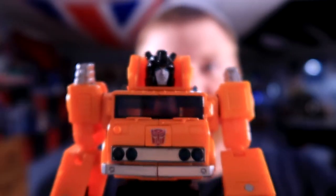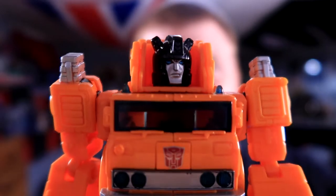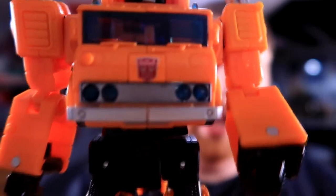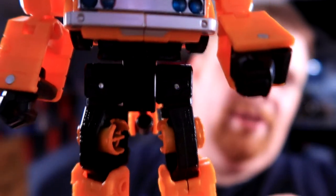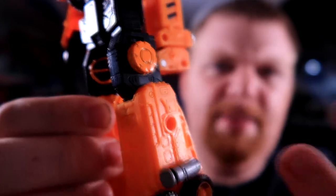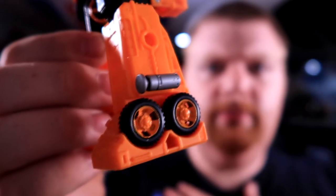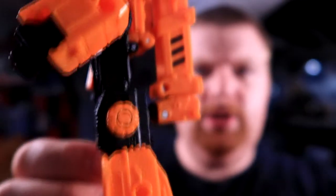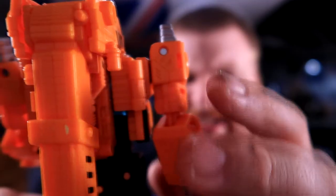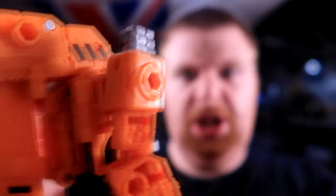Getting in close here so you can see some of the details. It's just really nicely detailed here on the front. That's one of the things I don't like about the Masterpiece line — it goes for a very toon-accurate version, which is fine for some collectors, but I prefer a more meaty, more real-world feeling Transformers than the animation-accurate look, because I just feel like the 80s animation was kind of boring looking.